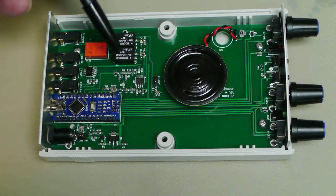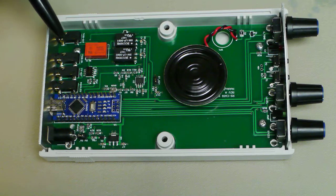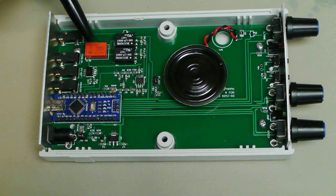We have these audio coupling transformers, which couple the INQ signals into the RS-HFIQ, or other INQ transceiver like a soft rock. And there's a relay, which is used to switch out the normal audio path and switch in the keyer.